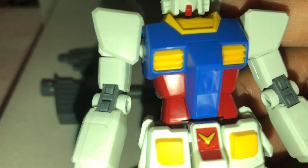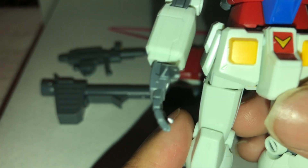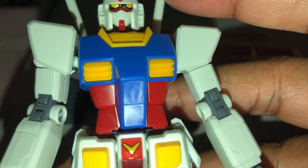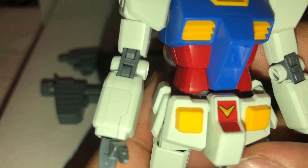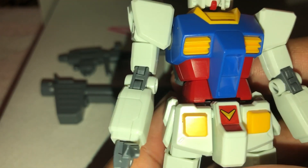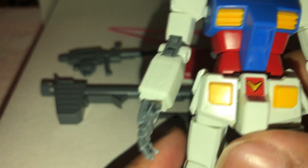And then the worst sticker in here — this sticker on the crotch, man. That is rough. Did I scratch the red on there? No, okay. That sticker is just awful, but it's whatever. As long as you're not looking too hard at it, it'll be fine. Other than that though, everything else is solid.